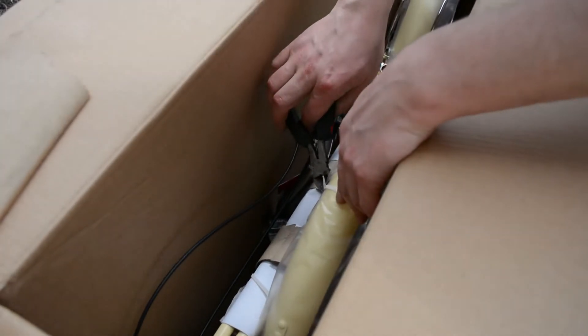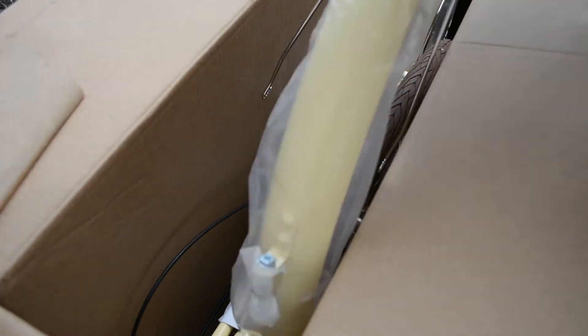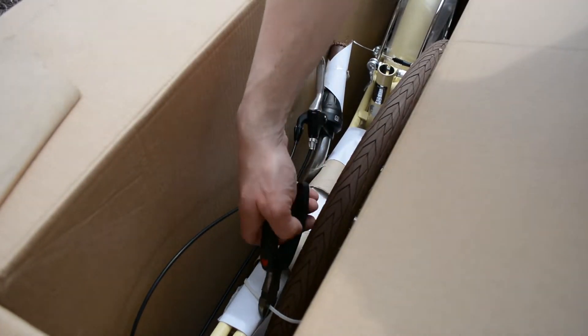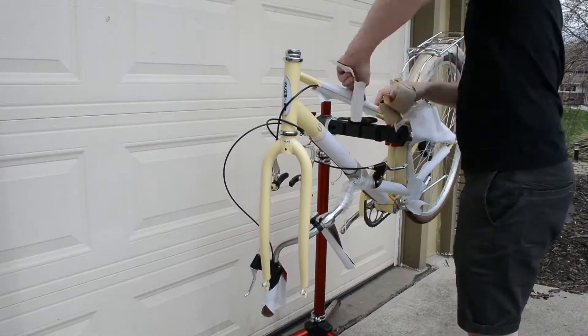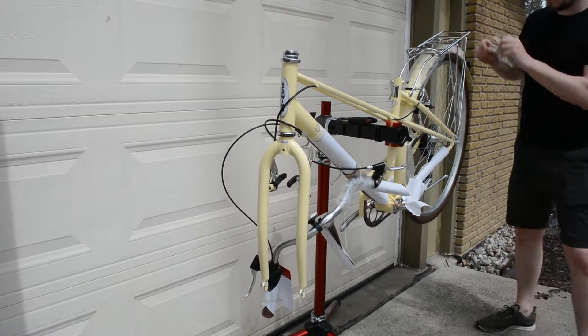Everything inside the box is zip-tied together so it doesn't move around, which is why I suggest using pliers to cut the zip ties instead of a knife. You can overshoot with a knife and nick the bike — it's much more controlled to use pliers. Keep cutting zip ties and pulling parts out until the box is empty, then we can get to putting it together. Once it's out of the box, there's still paper and wrapping to pull off.